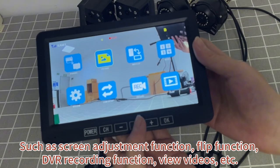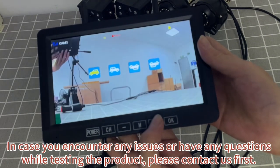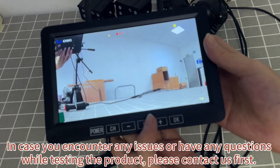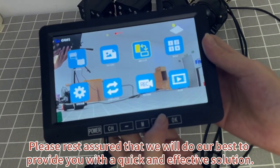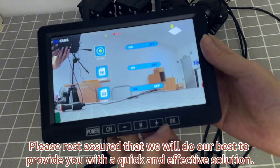You can also view videos. In case you encounter any issues or have any questions while testing the product, please contact us first. Please rest assured that we will do our best to provide you with a quick and effective solution.